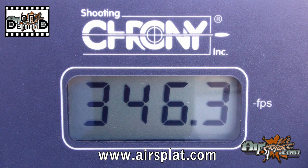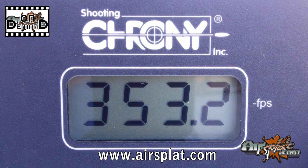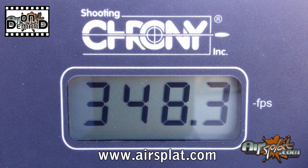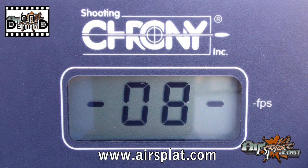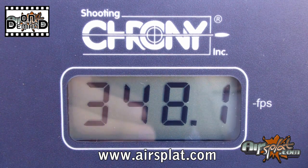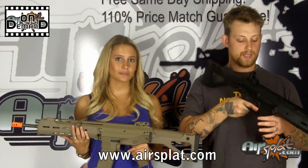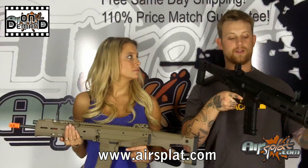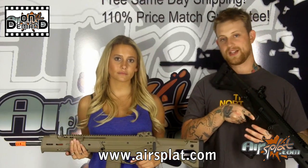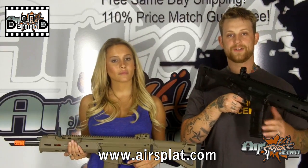When we chrono'd it, it was shooting at about 350 feet per second, which is pretty good. It has a version 3 metal gearbox. One thing I think is pretty cool is that you can just remove the buttstock to switch out your springs instead of having to take everything apart. The entire guide rod assembly comes out with a twist of a screwdriver, so it prevents you from having to pull out the gearbox and take it apart to swap the spring. Magpul kept it pretty practical when it came to modifying the rifle.